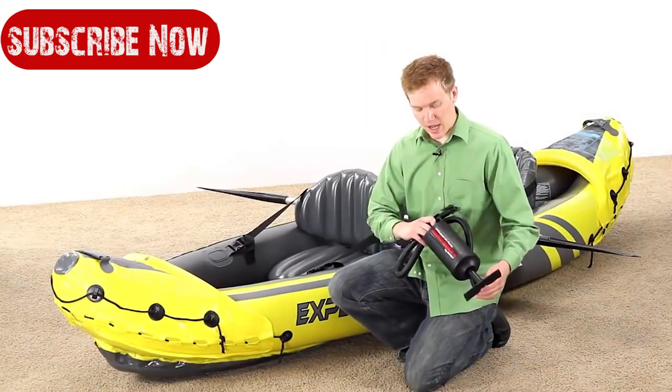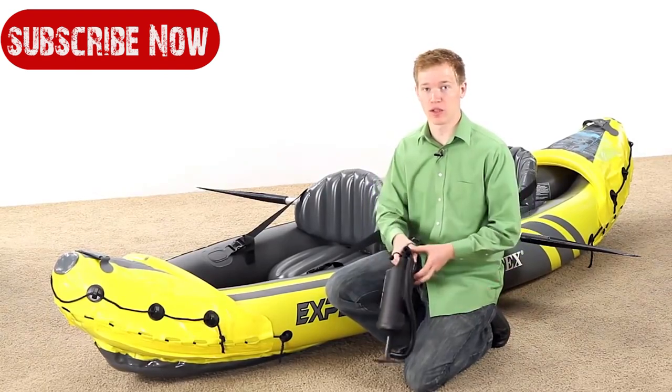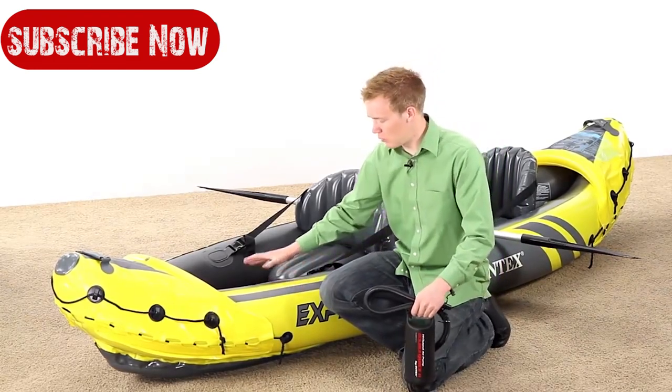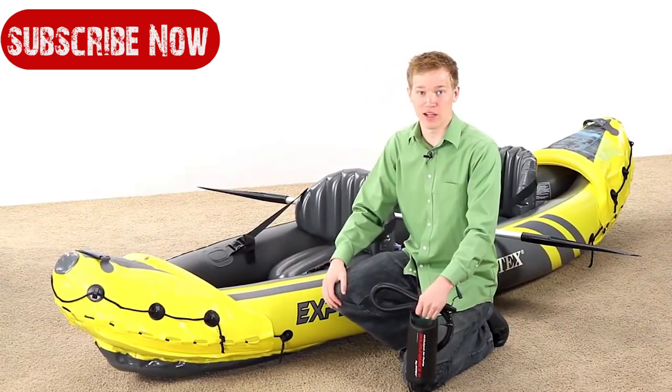This kayak comes with the high output air pump Double Quick 2. When you're pulling out and pushing in it's still putting air into the boat, so it allows you to fill it up very quickly. There are three separate chambers — one on the bottom and one on each side — so if one starts to lose air you can paddle safely to shore.